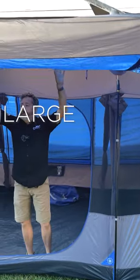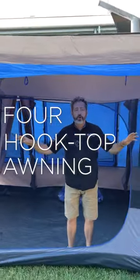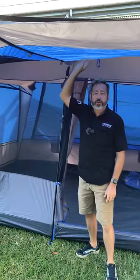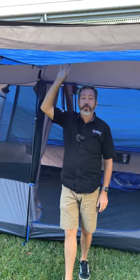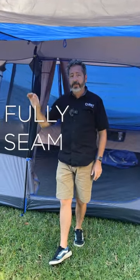Out the front here we've got this really large awning. It comes with four hooktop awning poles out here. We use a Q-Tex 2000 polyester fabric, so that is waterproof to 2,000 millimetres, fully seam sealed.